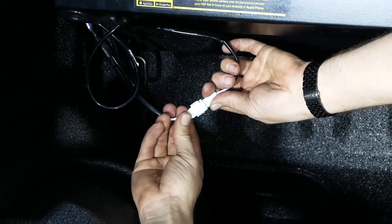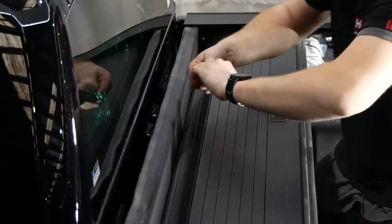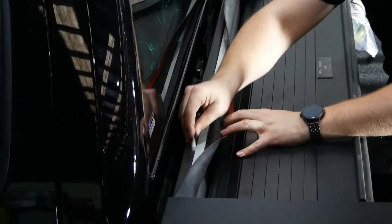Unfasten the front bumper of the Roll-R cover and connect the wiring as shown, then tuck it behind. Apply primer stick to the previously applied foam tape.